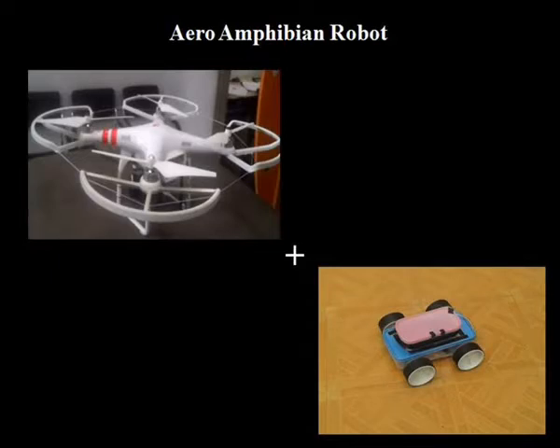This project is the combination of the amphibian robot and the quadcopter. We have designed this robot for surveillance over a remote area in all three mediums — air, land, and water — without any human assistance.